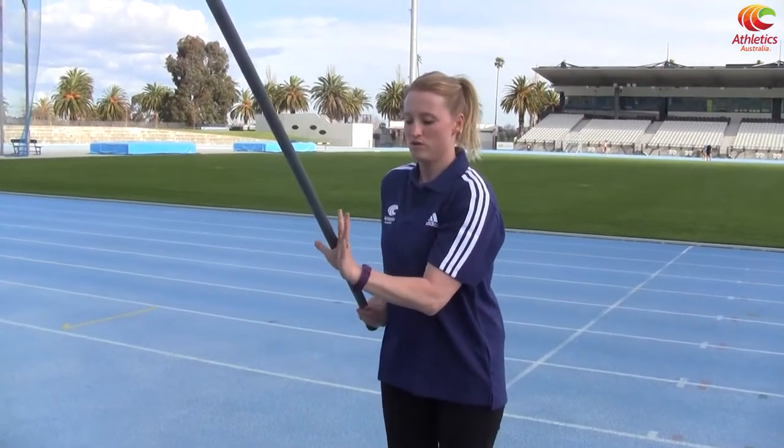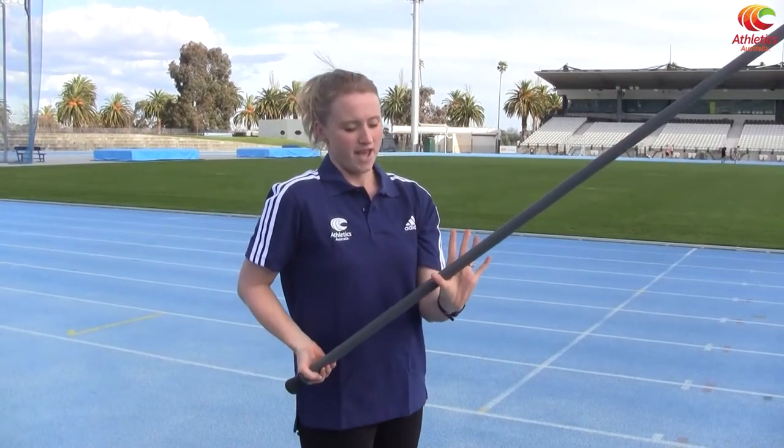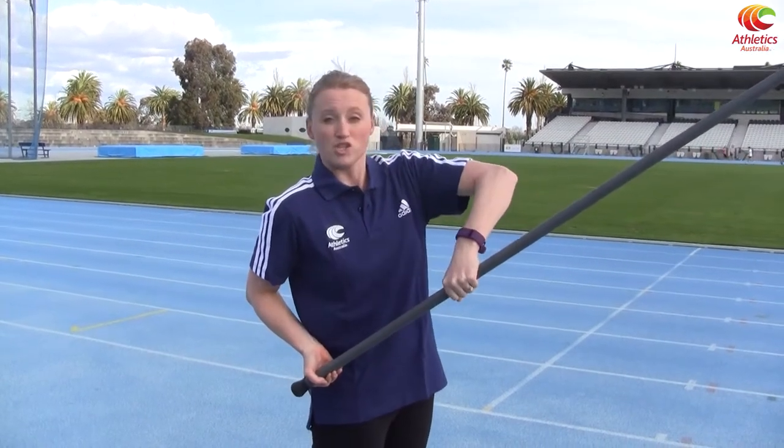The left hand is really just used as a pivot point. So as I raise the pole, the pole is just going to rest in that V shape that I've made between my thumb and my forefinger. If your wrist is sort of over the top of the pole, what's going to happen is the pole is going to fall out. So your wrist always has to be facing down with your elbow tucked in.